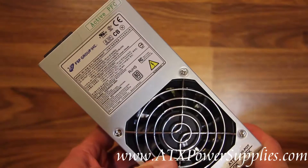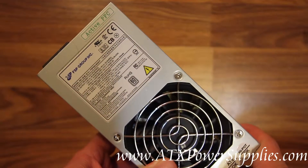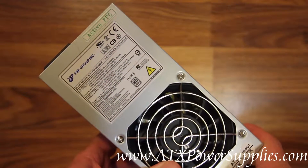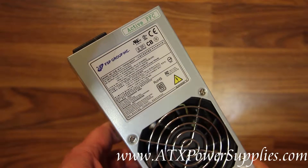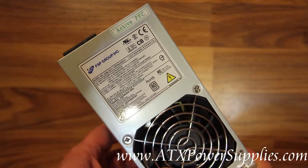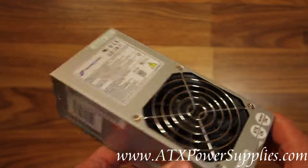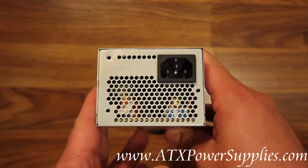This is the FSP model FSP 300-60GHT. It is a TFX power supply. It's 300 watts and it's got dual 12 volt rails — one 12 volt rail running at 14 amps and the other running at 16 amps. It is your typical TFX form factor.